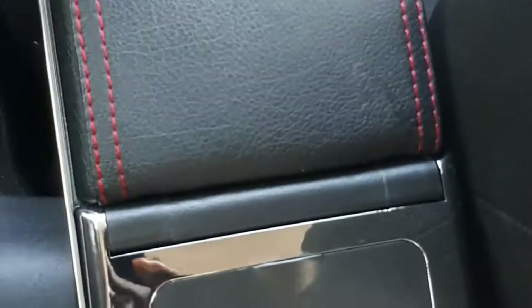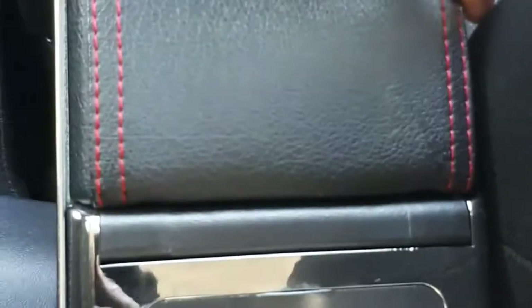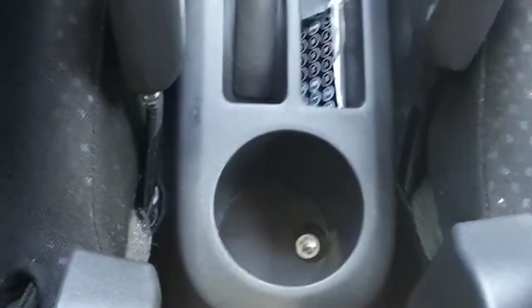I advise you, when you want to get an armrest, make sure you search very well in order to get the actual model made for your car, otherwise you're going to get something different which might be a problem. Mine — when I bought it I didn't need to fasten it with any screw. I just put it into a slider and I can remove it just like that and put it back.